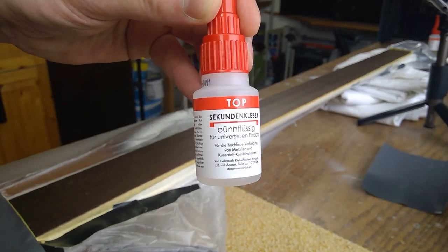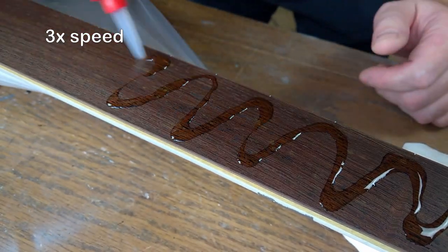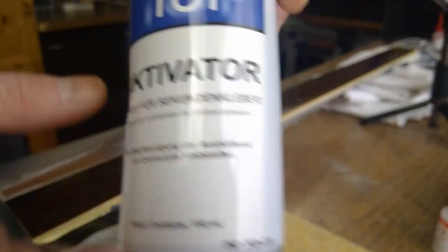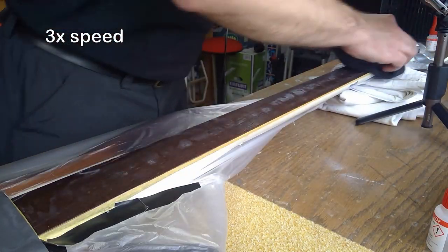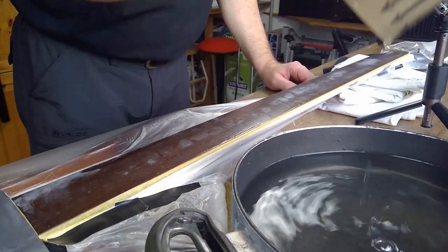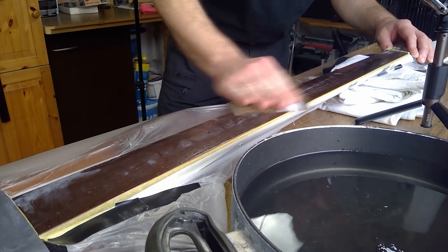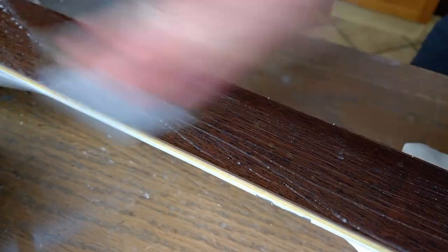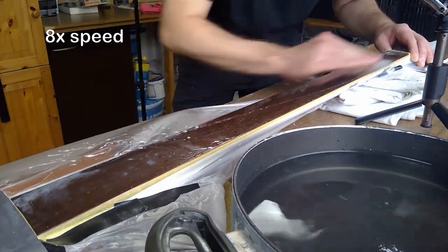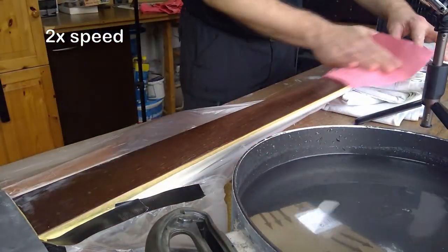We use the thin glue only once for the first layer to seal the surface. Apply evenly and spread out. This was before the use of brushes and, trust me, this method sucks. Then fix the glue with the activator and give it a quick wipe. Even with the activator, do give the glue some time. Now for sanding: wash out your sanding paper regularly. And please, please don't be as stupid as I was on this first go — use the sanding block. Also, don't forget to wipe the fingerboard from time to time so you can see what you're doing.